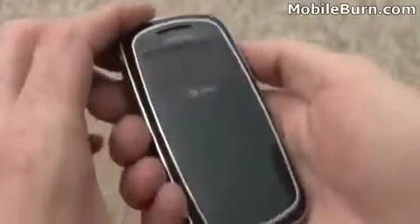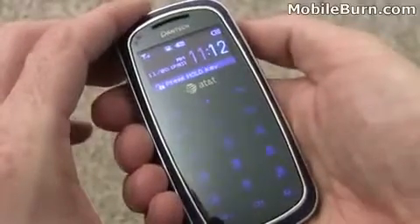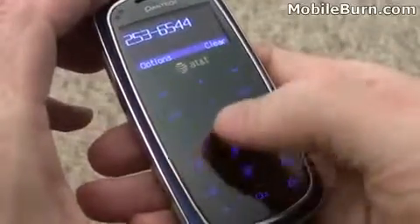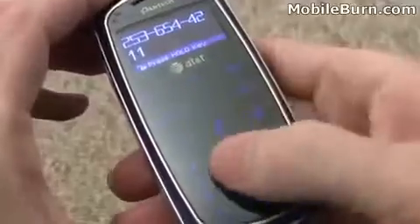Let's see what that hold button does — I'll press it. Yes, you can see it locks and unlocks the keypad. There's vibration haptic feedback whenever I'm tapping on something. Hit the hold button again and everything is locked up.